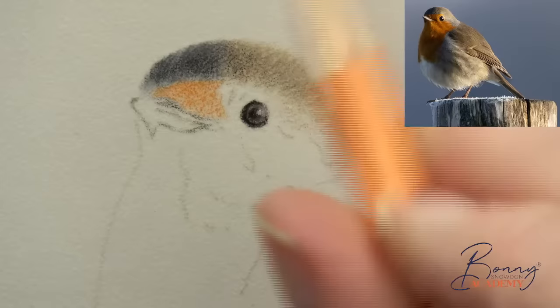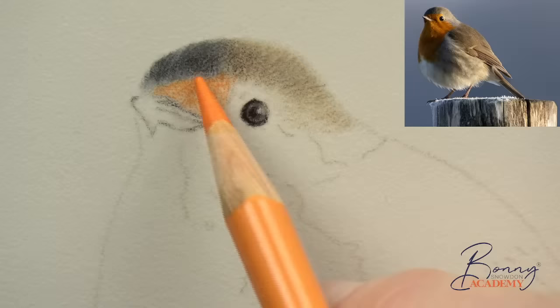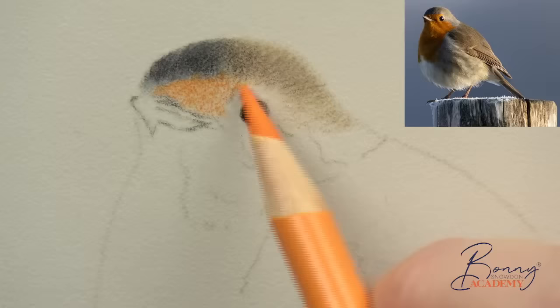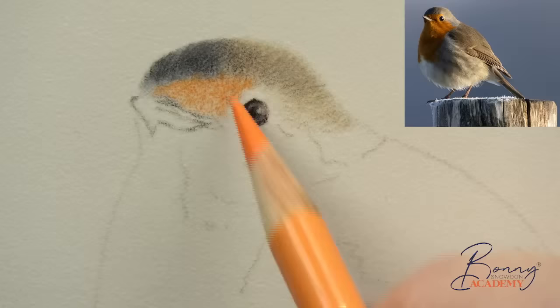We've got to be careful when using orange along with black, because black has got blues in it and we've got those cold grays in there as well. Anything that's yellow-based — like the orange — and anything that's blue-based, when you mix them you're going to get green. That's just basic color theory we learn at school, and it's really important to bring that into your colored pencil work.